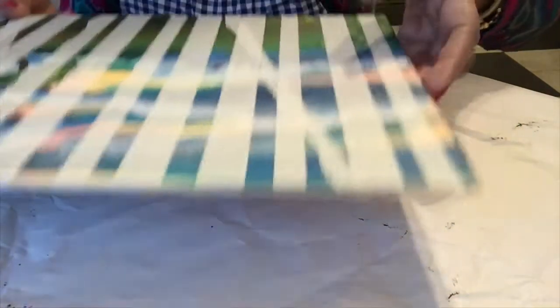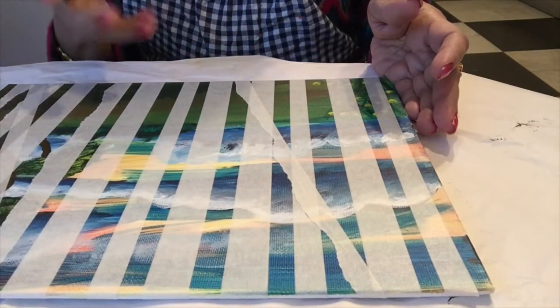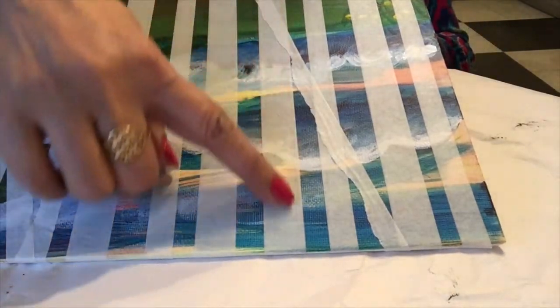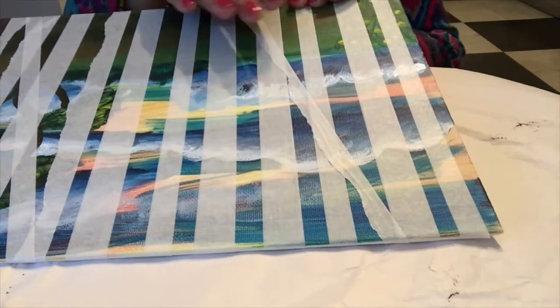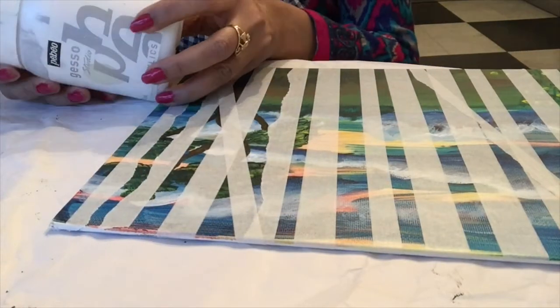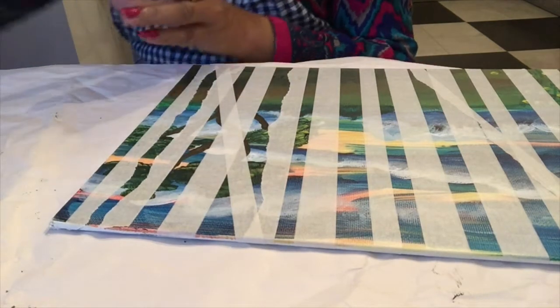Now, as you know, masking by name means covering — so I am protecting the area where I put the masking tape to keep its original color. When I paint over it with white, you can use white gesso or white paint.